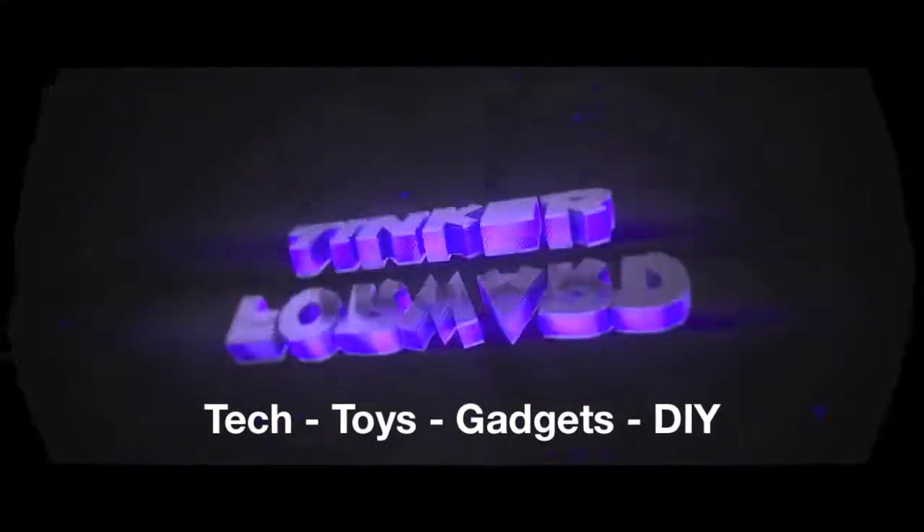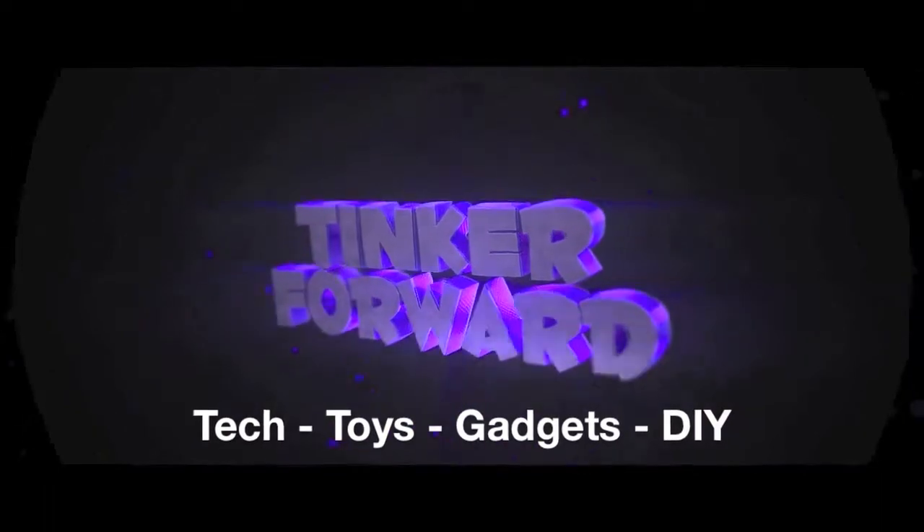Hey guys, today I'm going to be doing the cabin air filter replacement in our Chrysler Town & Country. Thanks so much for checking out this video. Today I'm going to be changing the cabin air filter in our 2012 Chrysler Town & Country at the request of my wife. We've been driving around in the van and we've noticed that the air quality is starting to get a little musty and maybe even have a little bit of an odor to it. One of the ways to fix that is to change your cabin air filter.